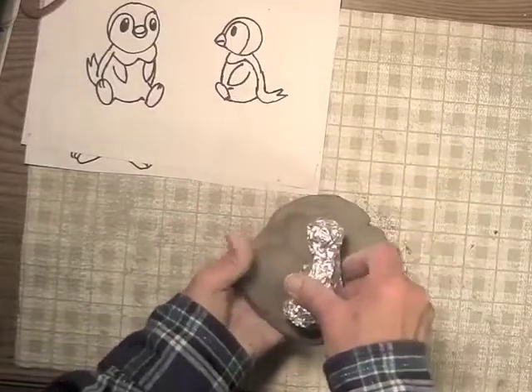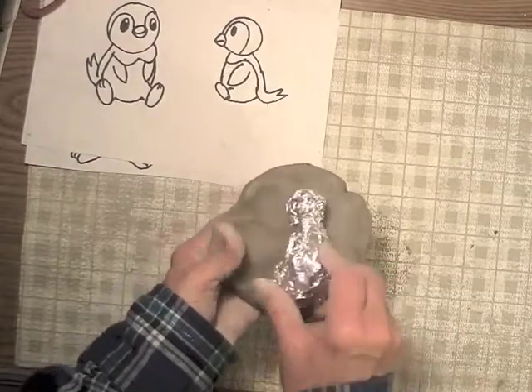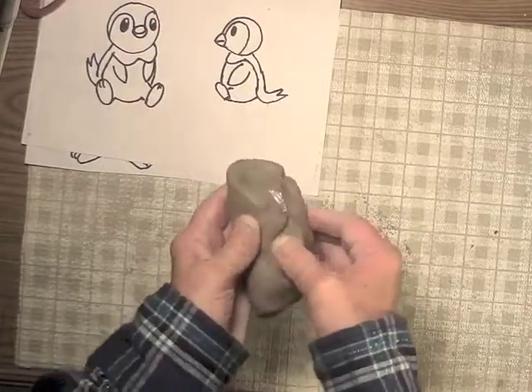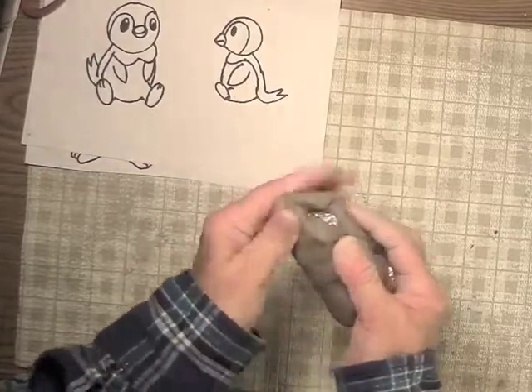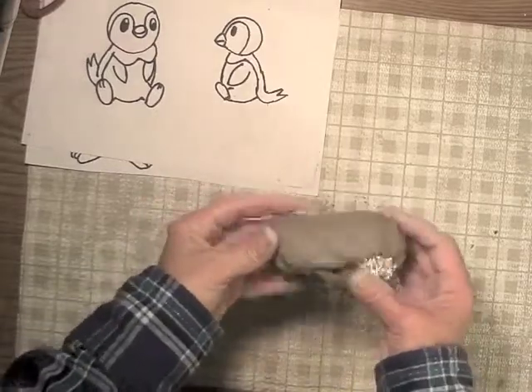Now I have to decide how I want to wrap it around my armature — it just kind of depends on the way it fits best. I'm going to wrap it around this way. I don't really want to press my clay down and make it a lot thinner than it already is. I just want to form it around my armature and try to close it up around the armature.